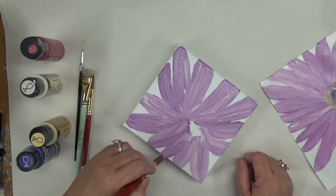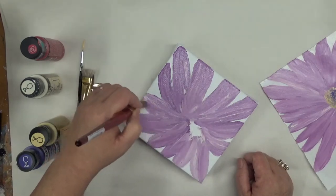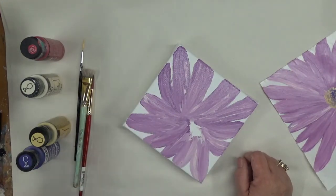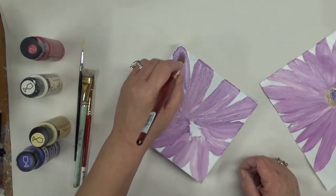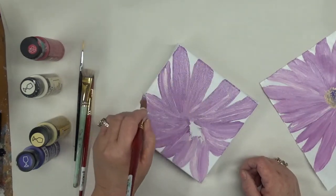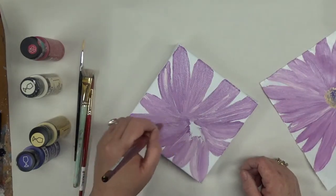Even for the center of the flower, if you want to plan it out and be specific about the size and shape, you can draw it in. I might be going over the edge just a smidge but I'm really not trying to do that.